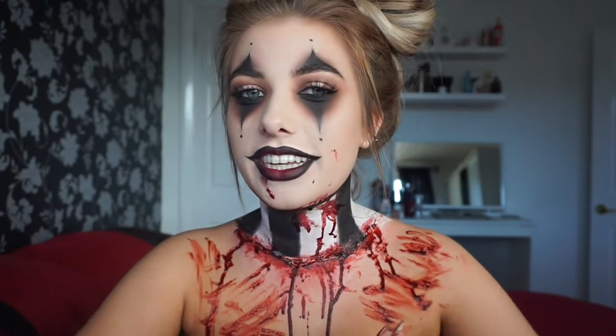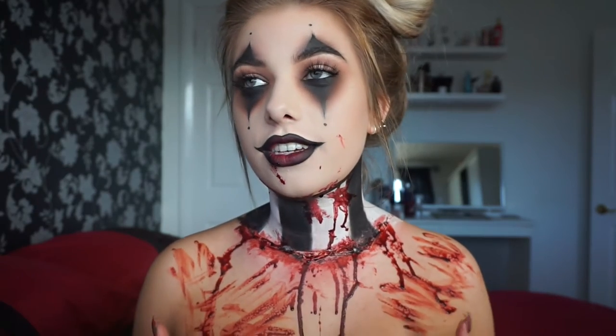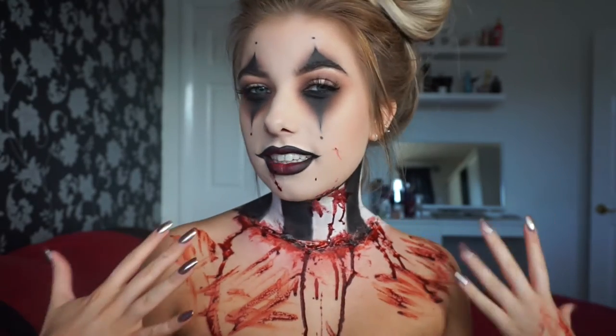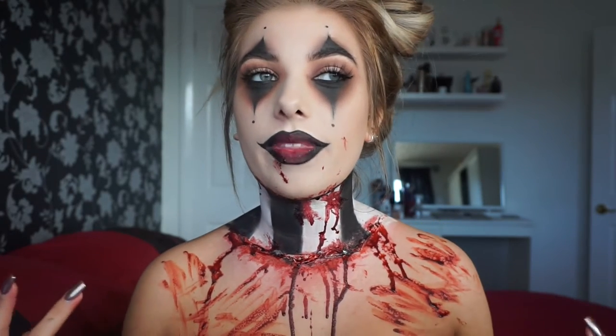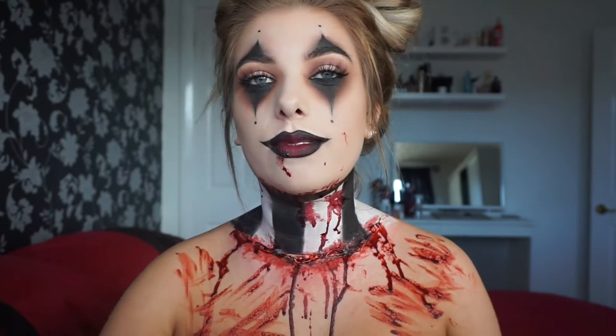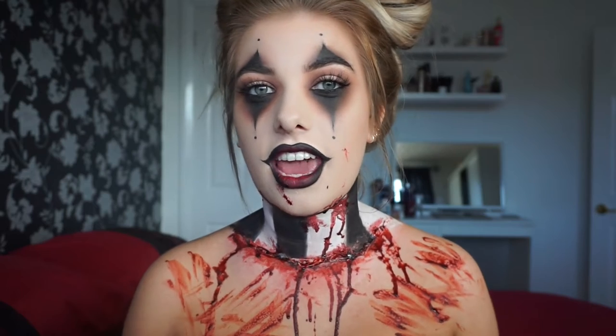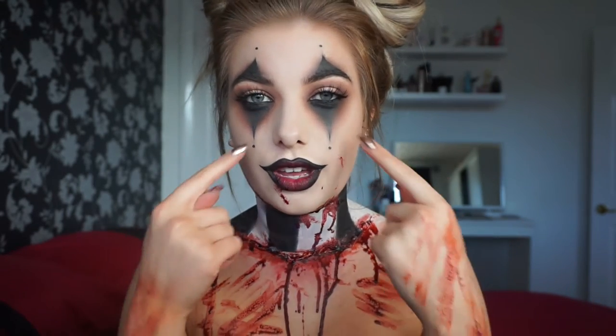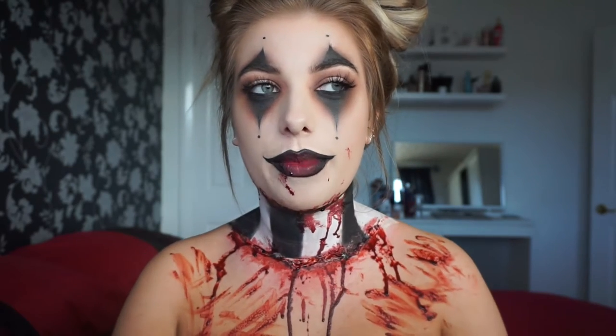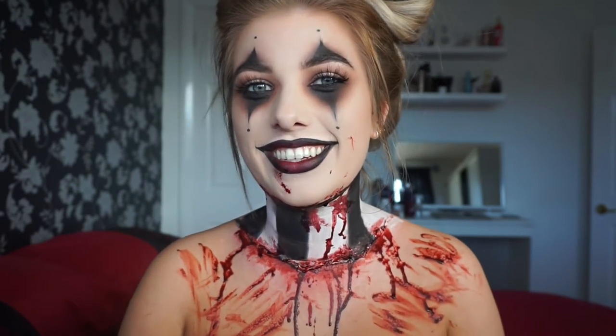Hello! Welcome back to my channel. Today's look is a Halloween clown — I figured with all the clowns in the news recently everyone's going to want to go as a clown this Halloween. I took inspiration for the triangles under my eye from I Love Sarah Yee on YouTube, who did this for gangster clown makeup.